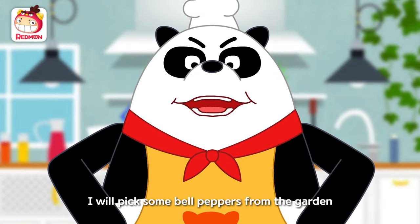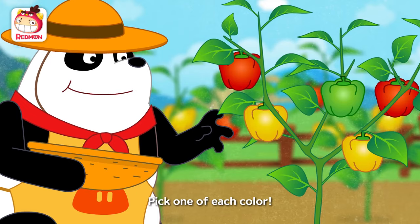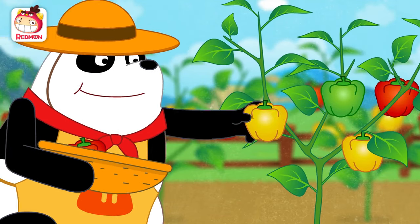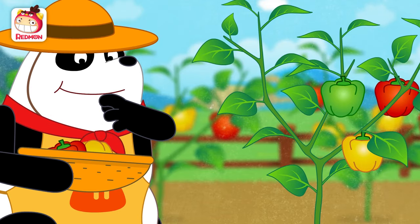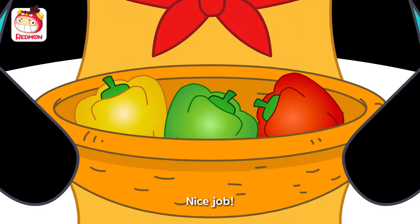I will pick some bell peppers from the garden. Pick one of each color. Nice job!